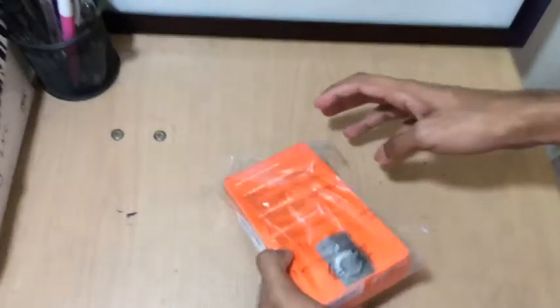Hey guys, today we'll be reviewing the Amazon Fire Stick. It cost me 4000 rupees, but let's see whether it's worth the money. All right, let's begin.